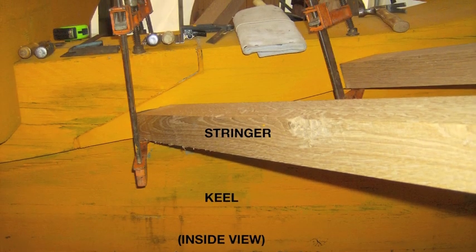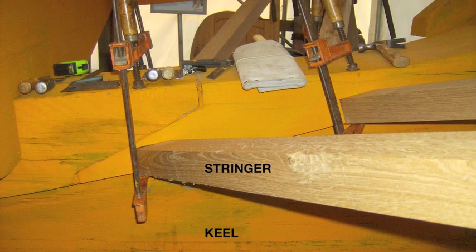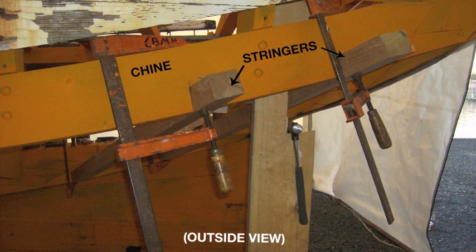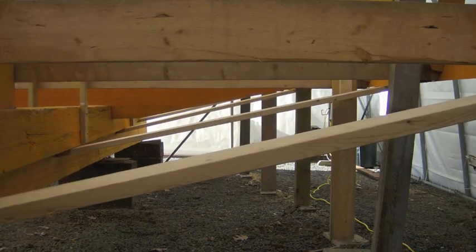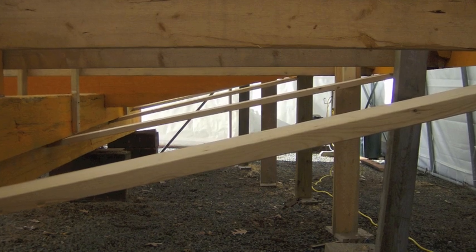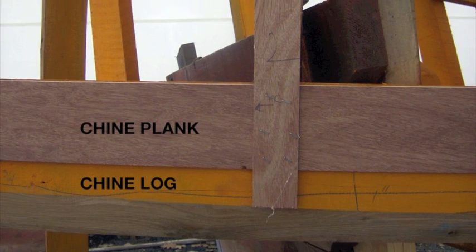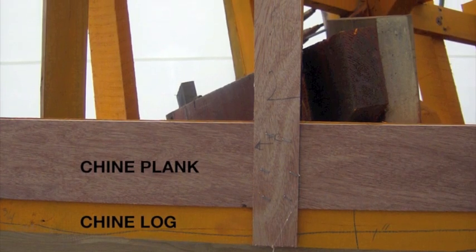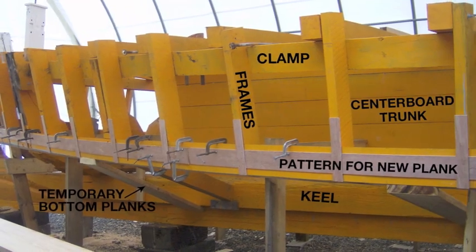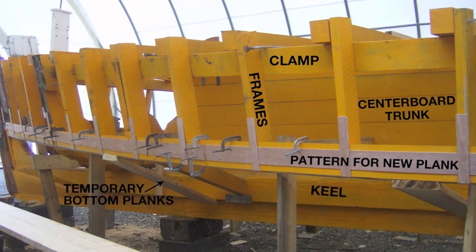The crew then began to replace the aft stringers, which go between the keel and the chine. Here is an inside view, and here is a view from the outside. Temporary bottom planks were installed so the crew could pinpoint the location of the build stringers that run fore and aft, and provide more stability to the boat for upcoming side planking. A pattern was created for the new side planks measuring from the chine log. In this image, you can see all the tabs that were created to get the width and the shape of the new chine plank.